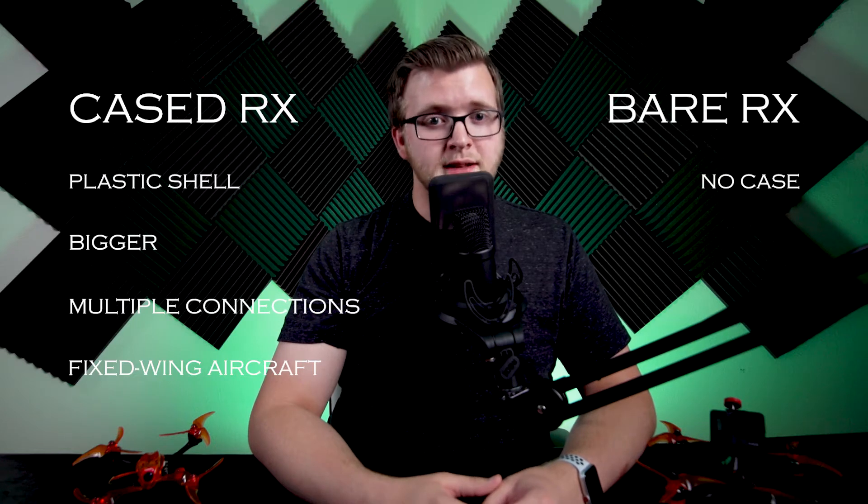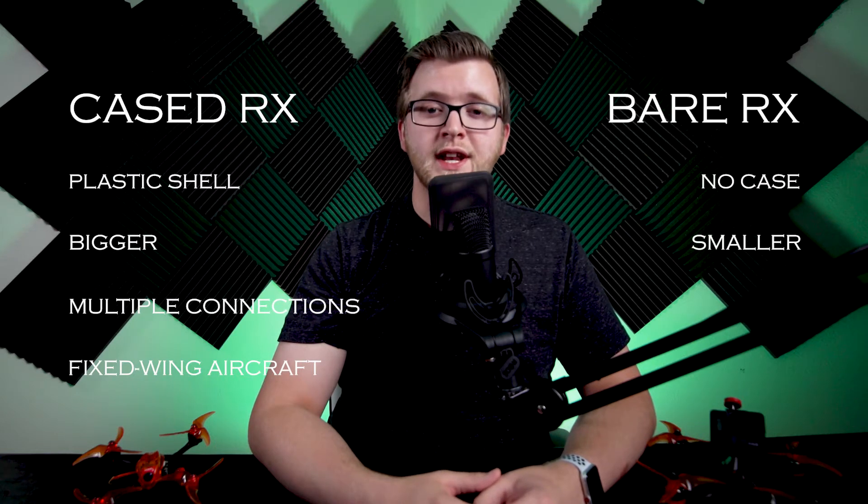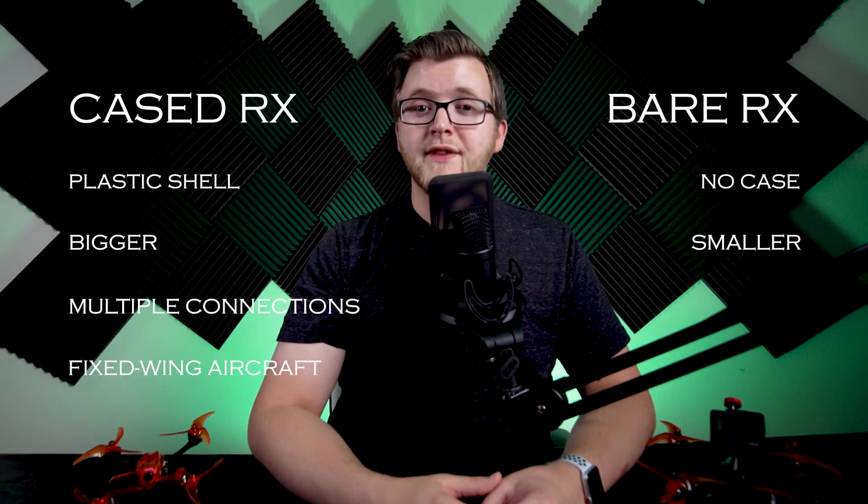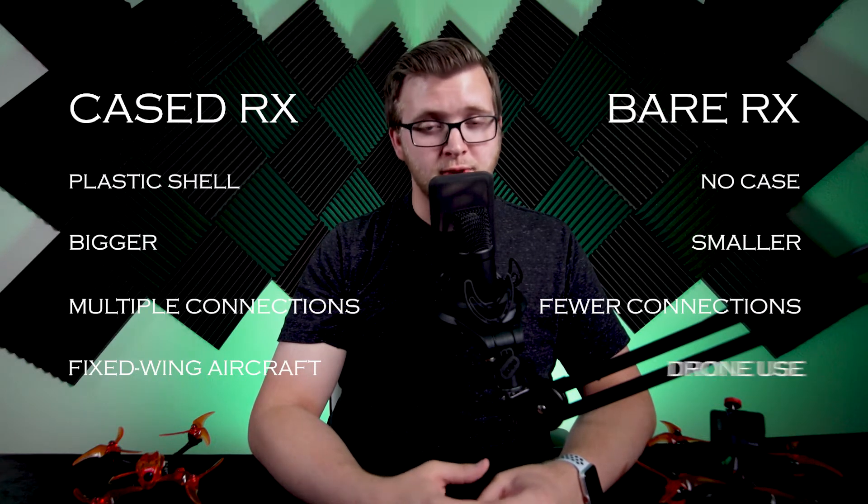A bare Rx has no case. These are generally smaller and are often covered in heat shrink or plastic film. They are lightweight and easy to mount in tight spaces on your drone. They normally have fewer connections and are geared more towards drone use.